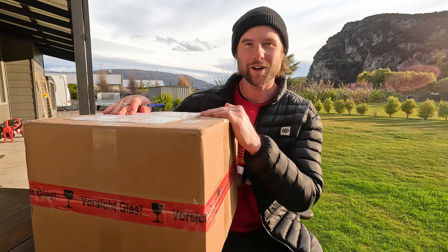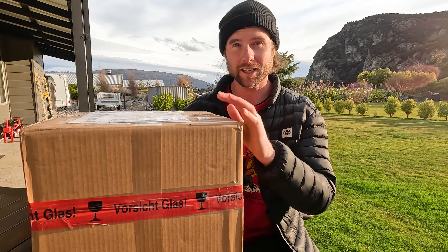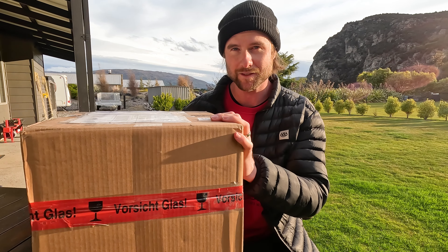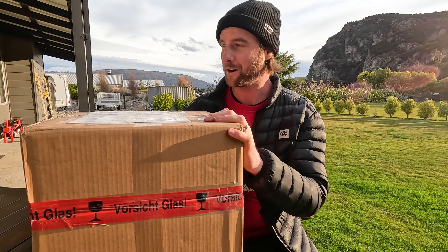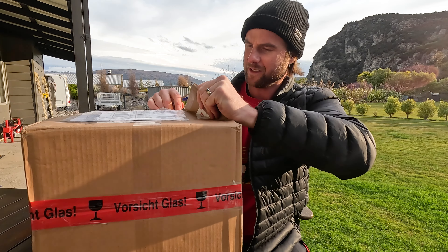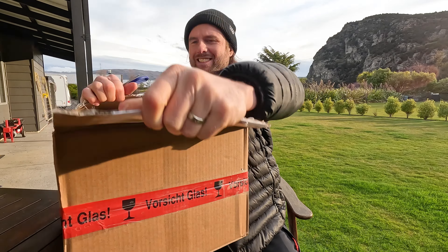What's up everyone! In this video I'm gonna do a special unboxing for you guys — really excited to open this package. Been waiting a long time for it and it's finally arrived. Gonna be able to test this out here in New Zealand. Let's get this opened up, it's been a while since I've done an unboxing.